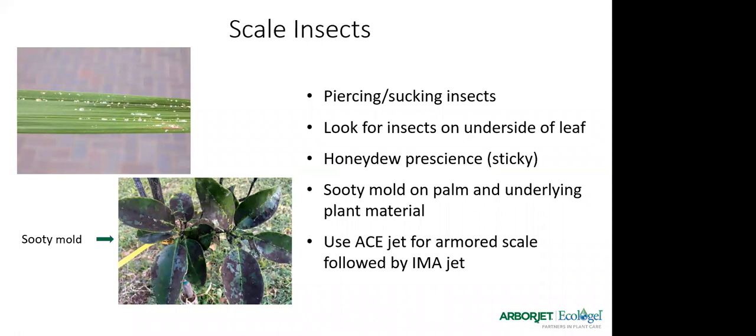Scale insects — many different types — can be superficial or cause damage if heavily feeding. Soft scales get the same treatment as whitefly: go with Imajet, as they are piercing sucking insects. Check the underside of the leaf and look for that honeydew presence. If you see sticky honeydew in the field, you probably have some sort of piercing sucking insect — whether woolly adelgid, aphid, whitefly, or scale — they all produce honeydew and sooty mold. For armored scale, use Acejet for quick knockdown and follow it up with Imajet for long-term control.